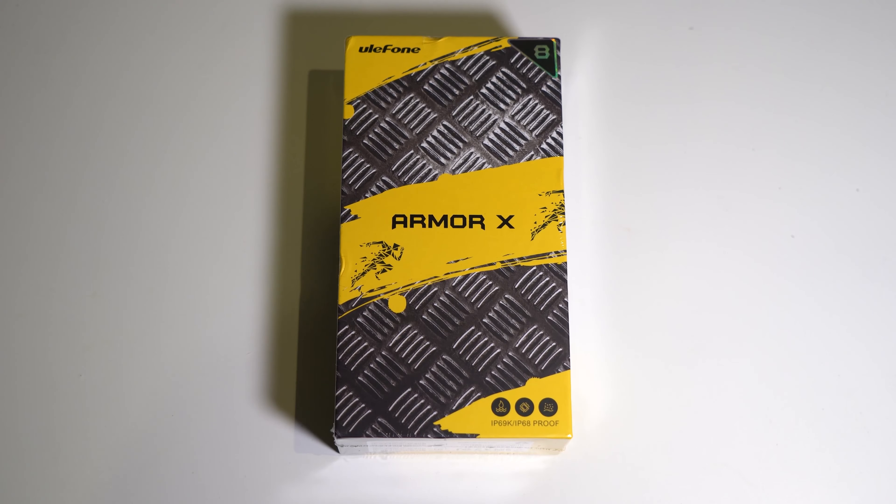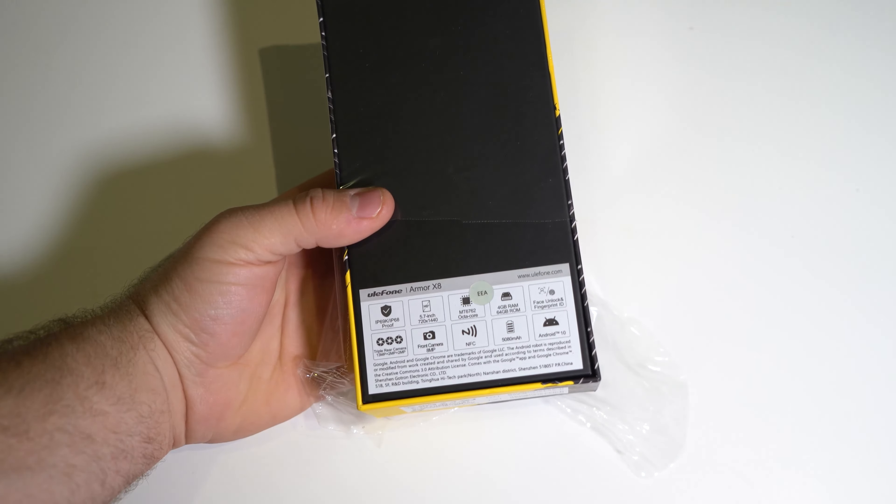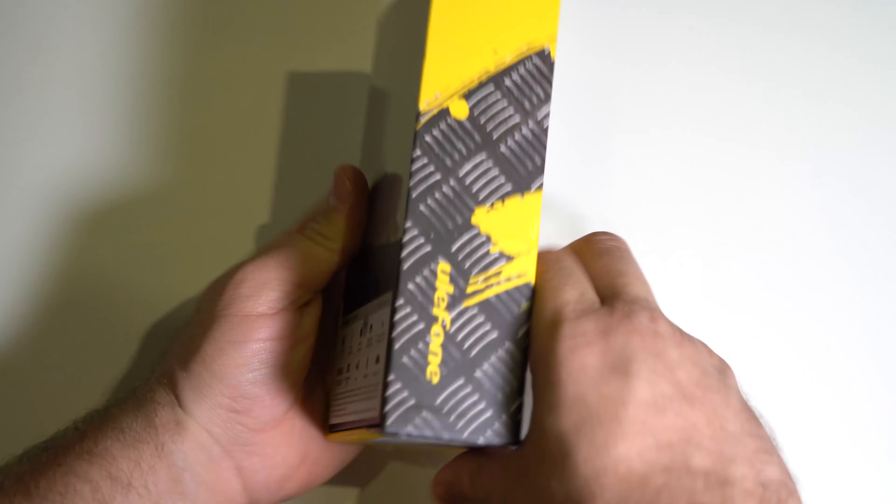This is the Ulefone Armor X8, a budget rugged phone that costs $120. For that we get 4GB of RAM, 64GB of storage, a 5.7-inch display, IP68 water and drop resistance, the MediaTek Helio A25, a 5080mAh battery, Android 10, and a triple rear camera setup.